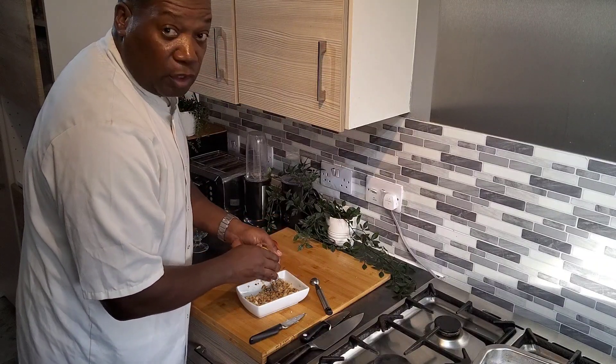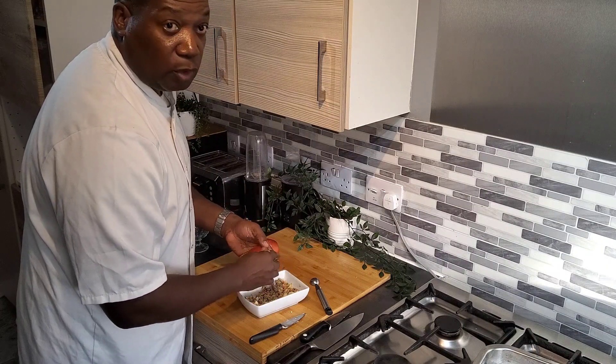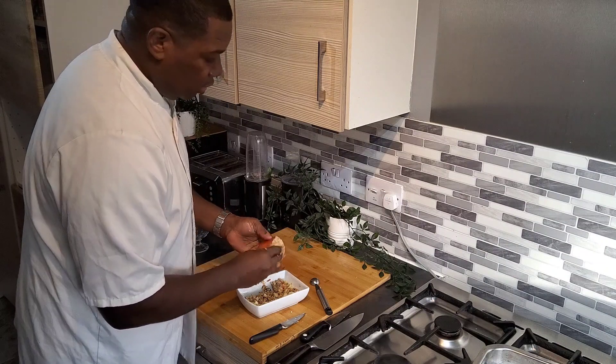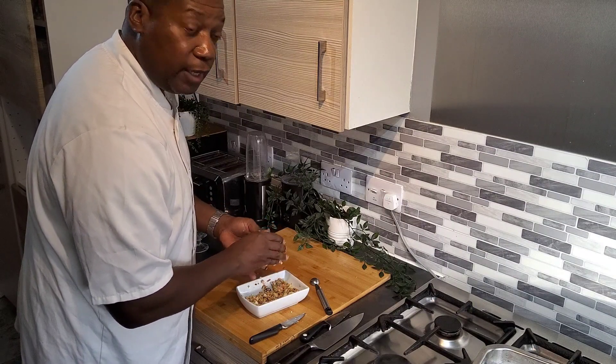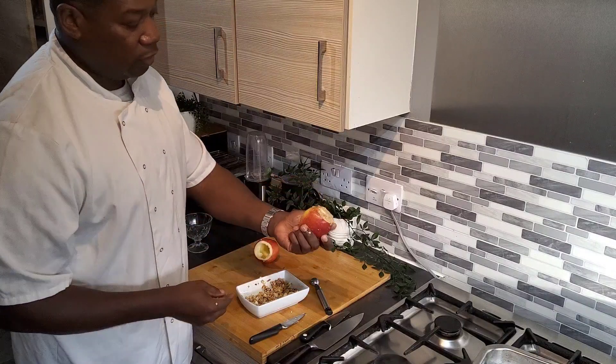The oven is on about 180. This will take probably about 15 minutes — or you can bake it longer depending on how much you want it done, to your desire. But this is what it looks like.